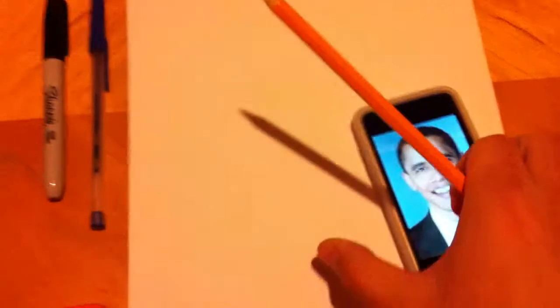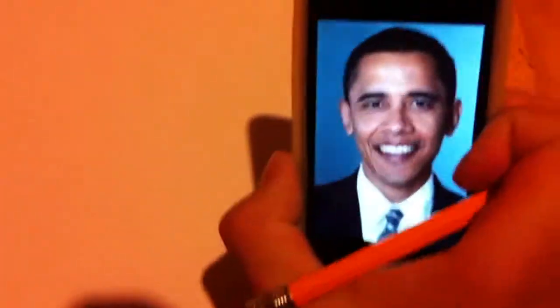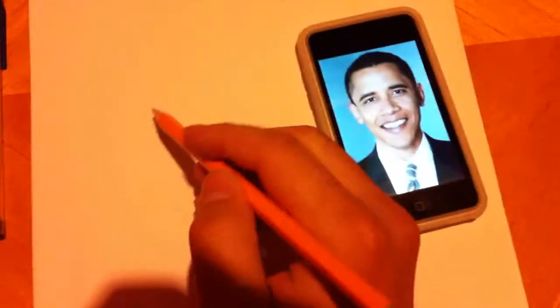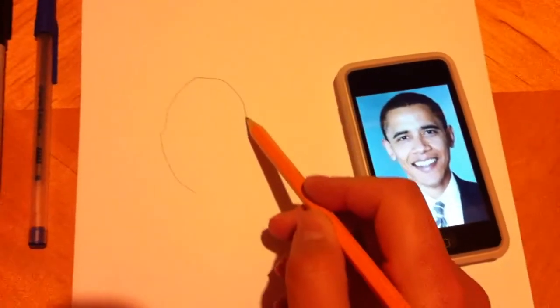We're going to go ahead and grab a pencil — it's a number 2 pencil. And we're going to go ahead and tilt him a little. So we're going to start off with the face shape, which is kind of like an egg with big lips.